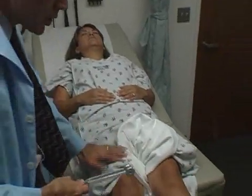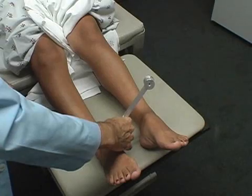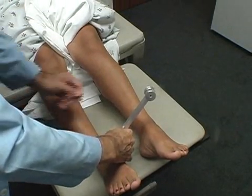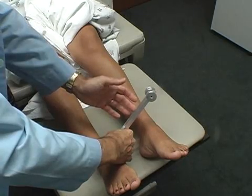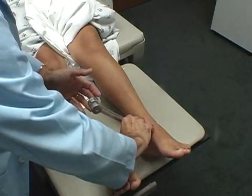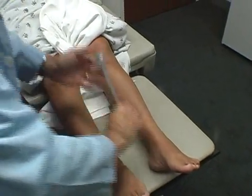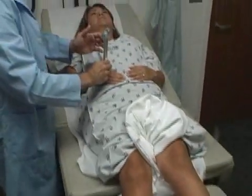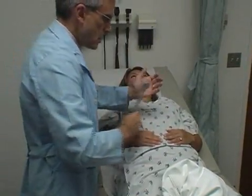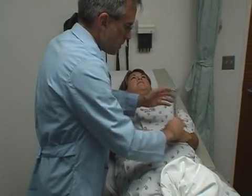We're going to check vibrations — you're going to feel a little buzzing down here. By your ankle — feel the buzz, the vibration? Yes. Tell me when it stops. Stop. Same thing here — feel it? Yes. Tell me when it stops. Stop. Same thing up here by your hand. Say when it stops. Stop.